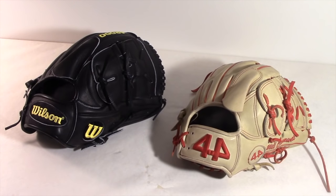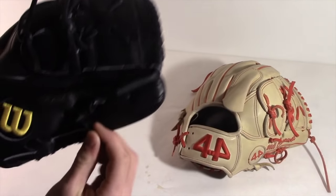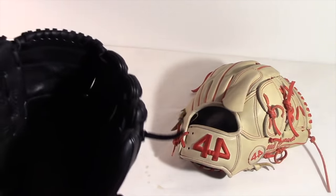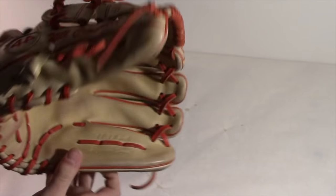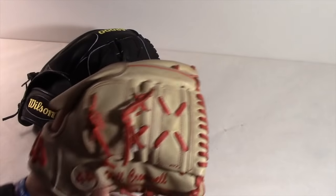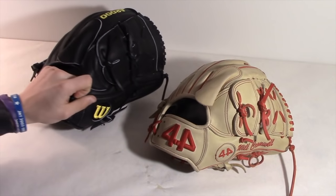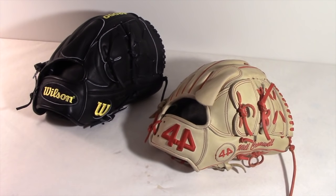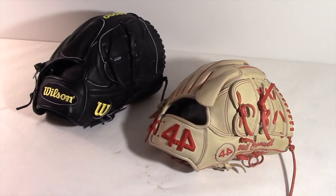The first thing we'll be comparing is the lace quality on both gloves. The Wilson lace quality is not good, especially on the thumb and pinky. You'd see a similar situation on the 44 at the thumb and pinky, but comparing the main parts where lace is most crucial, the 44 takes that home. It's a lot nicer and stiffer than Wilson. Whether stiffer is better or worse is personal opinion, but I think the 44 glove lace is better.